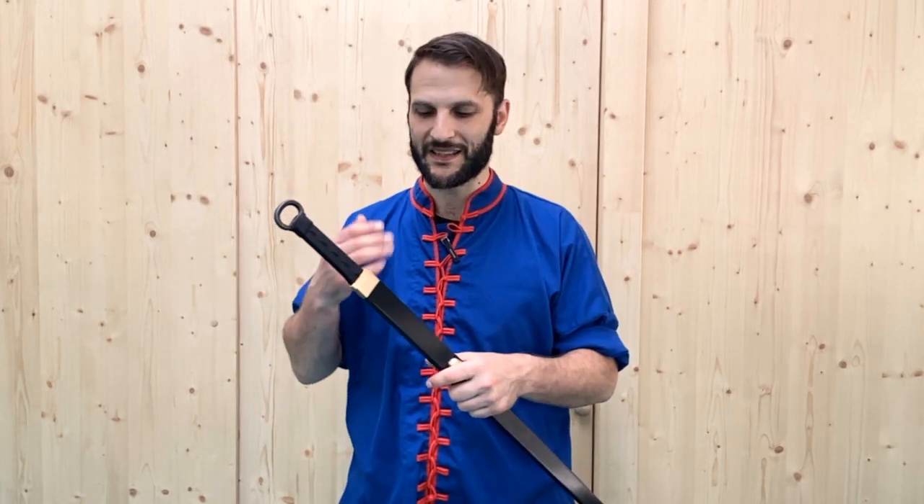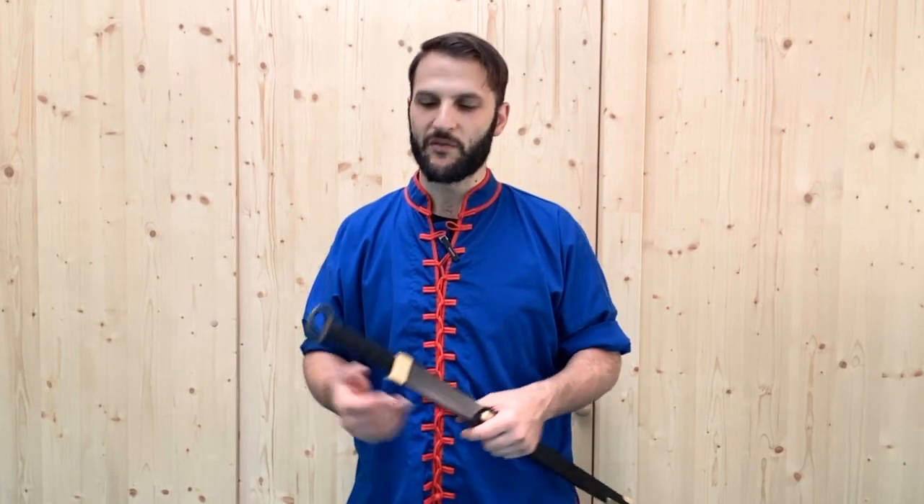Now this is something typically not done with many swords because the scabbard is made out of wood or leather or some soft material that would just get beat up, broken, or chopped in half within just a few strikes in combat. However it is something we can still explore under the right context, and there are certain swords that have been made with metal scabbards specifically for the purpose of being used in combat as well.